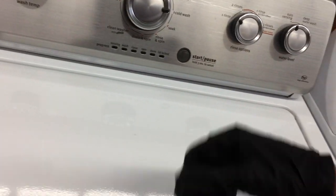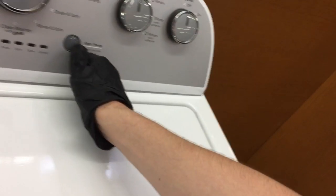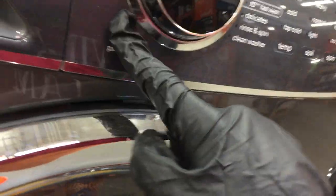This one has a latch. This one doesn't have an agitator — I think because it's a HE high efficiency washer. This one is an Electrolux. Same thing, open the door, put your laundry in, close the door, turn it on, hit start, and you can select your different settings. This is the top loader washer.